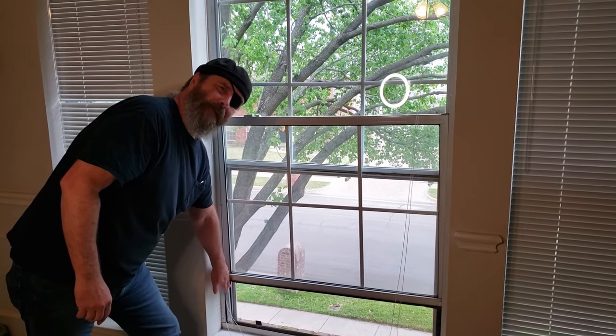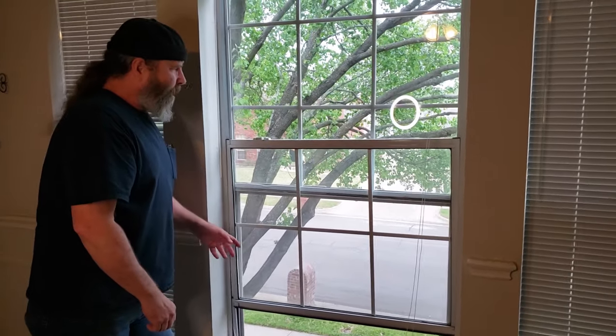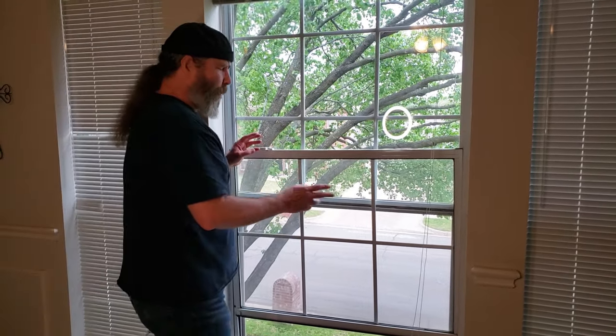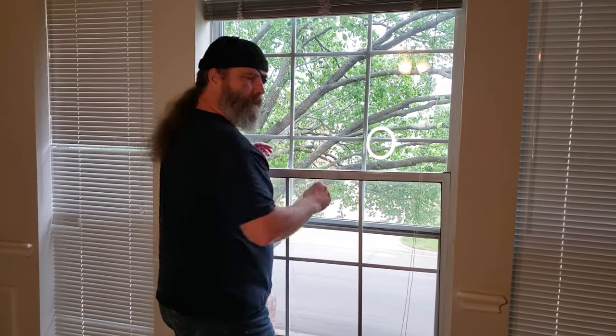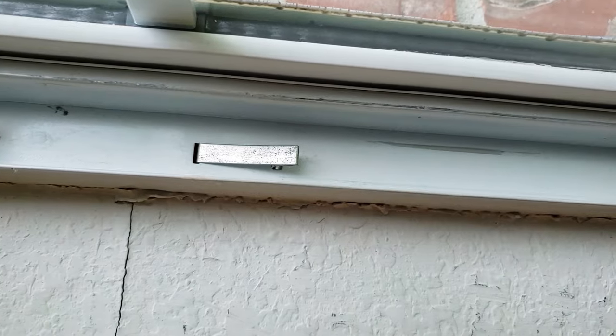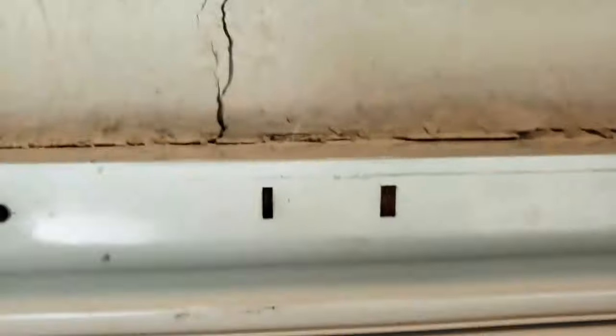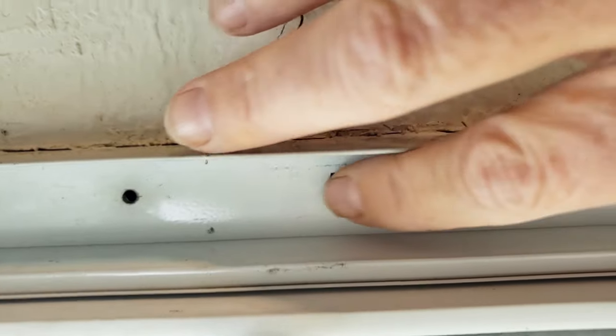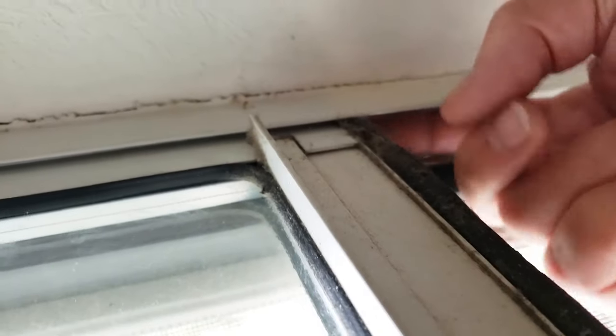This is called the block and tackle counterbalance — this is what helps you get the window up and down. But it's kind of sideways. So is it because of this, or is there something else wrong? When we look over here, you'll notice there's a clip — this little clip here — and this is how you get the counterbalance out when it's broken. Over on this side, we've got the holes for the counterbalance and for the extraction clip, but we have no extraction clip. And if we run our finger up the channel, there's nothing there. So we're going to replace the broken counterbalance on this side, and put a new one in on the other side.